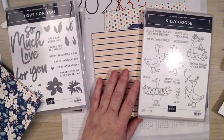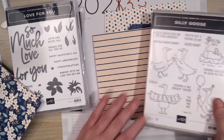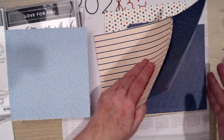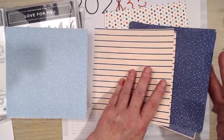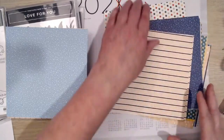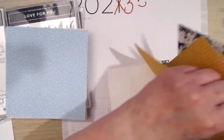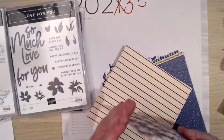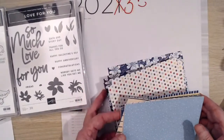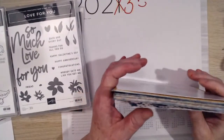Silly goose — you've got to say that slowly just in case you say something else! So we might end up playing with the gooses, but I do like this paper and I like that Love For You. Emma used it in her Coffee and Card today — beautiful card. Too much to look at and not enough time. That's not included in the annual catalogue, Wendy says.